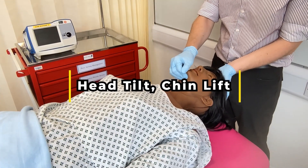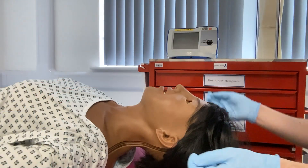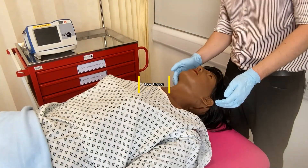The head tilt chin lift involves placing one hand on the patient's forehead and the other under the chin. Tilt the forehead backwards whilst lifting the chin to achieve the sniffing the morning air position, where the neck is extended.